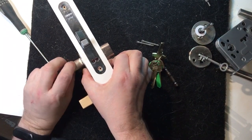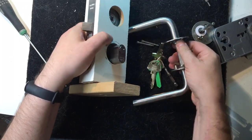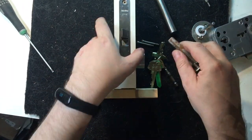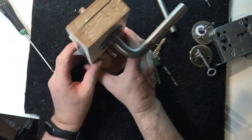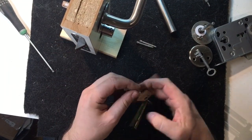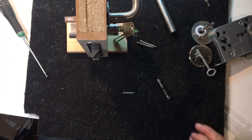Now we have an interior door with a Ruko. See you later. Bye.